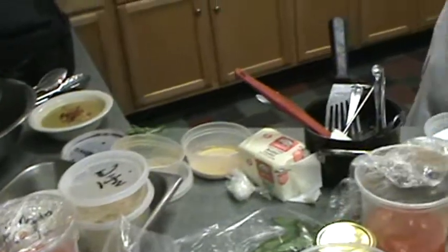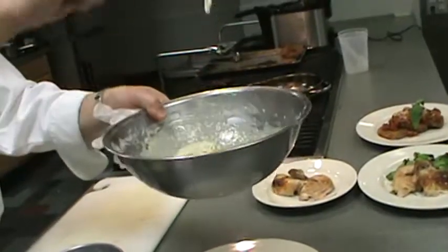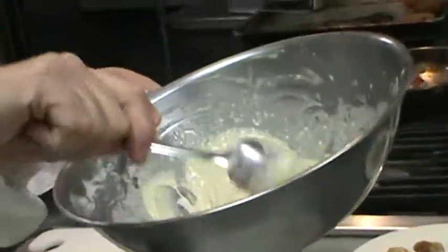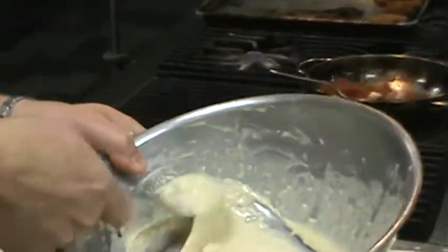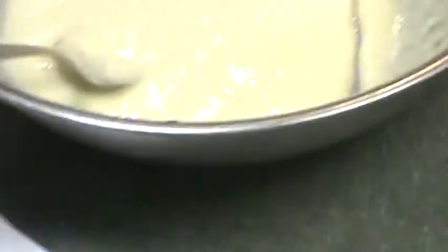If you look at our batter now, we've got some nice thickness to it. That flour has absorbed some of that liquid and we should be okay. Do you want the pancake batter comparison now?